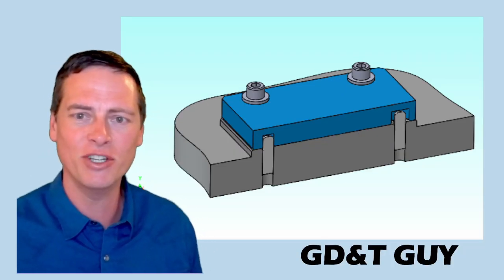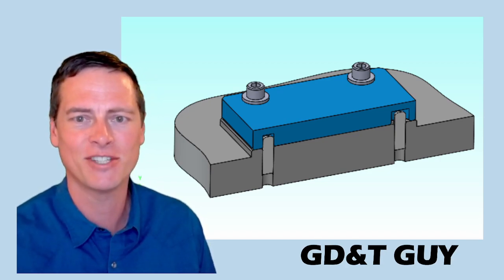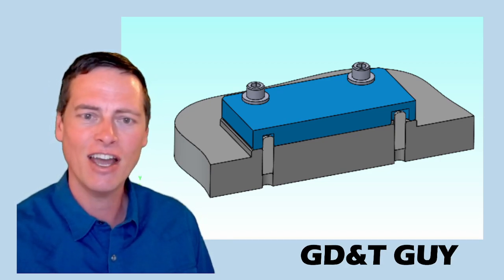Okay, so that's video two. In the next one, we should start seeing some dimensions and tolerances. GD&T Guy, signing out.